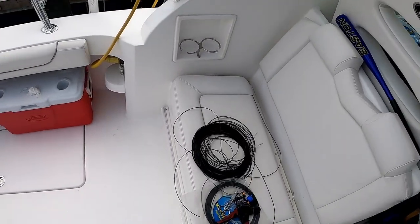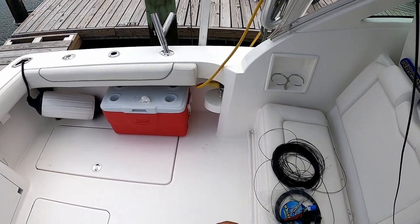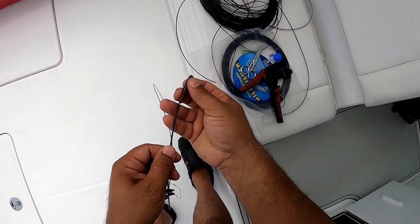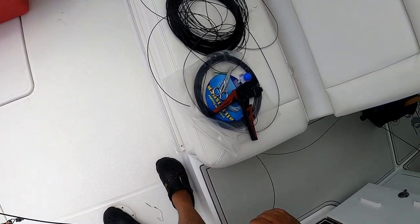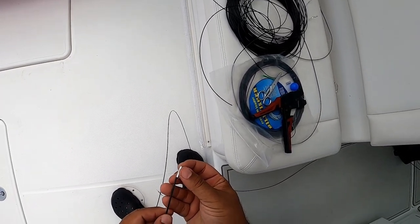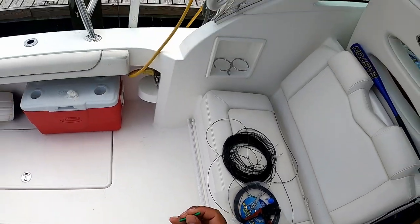We are going to begin running the bottom of the clip through the bottom half of the rigger. What we're going to need is a line protector, which we'll run on like this. Then we are going to run a crimp, and then we are going to run a loop protector.